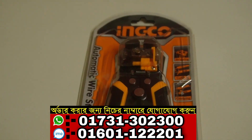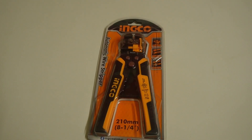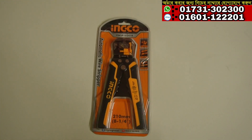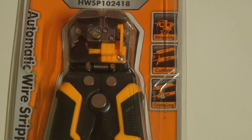Hello, Assalamualaikum. Welcome to Nuthu Nuthu. This video is about the Ingco Band — Total Ingco Hard and Crown, Walk-in, R20 Brand. It is called Ingco HWSP102418.